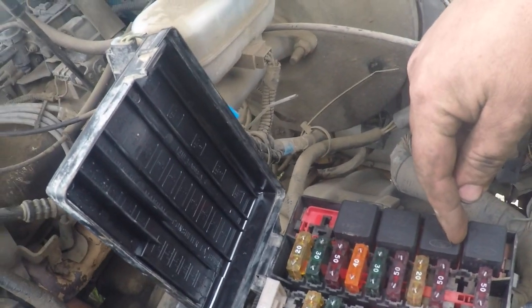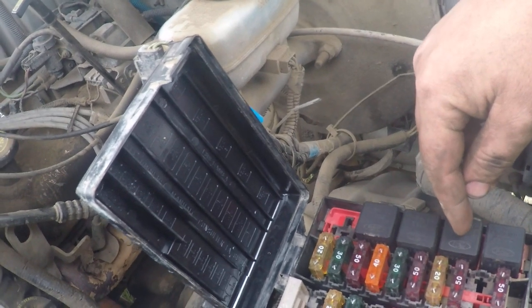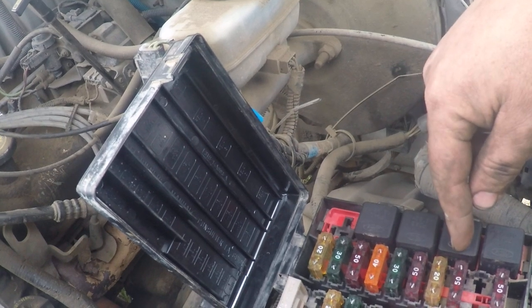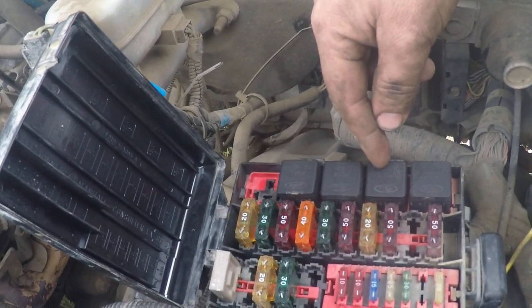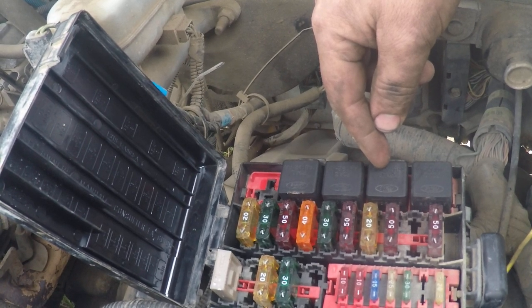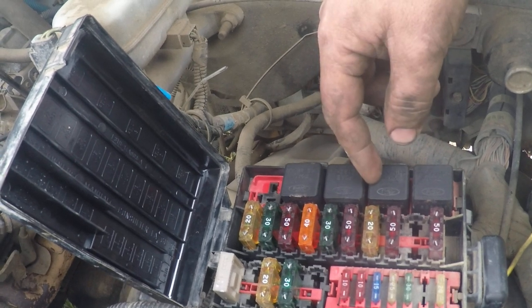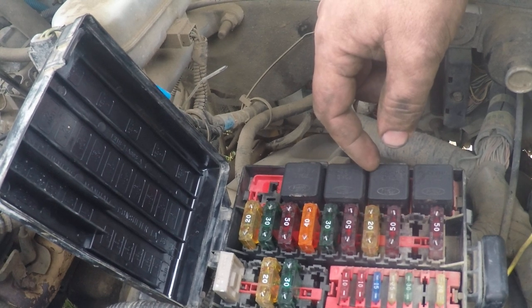We didn't have power, and we had a good fuse. We pulled the relay and were not getting control on the relay. We checked a few things and jumpered the relay connectors to run fuel power directly to the fuel pump — still nothing. So we went back to the rear fuel pump and supplied power directly to the pump. The pump ran and made pressure, so we knew we didn't have bad pumps.